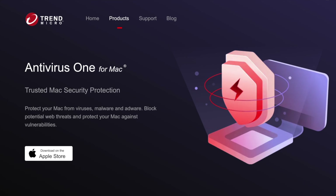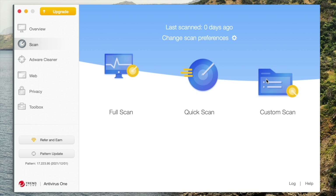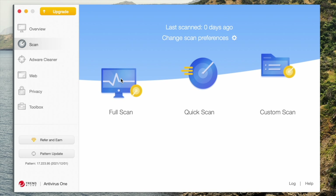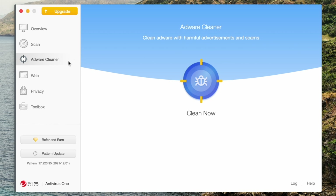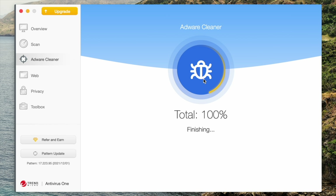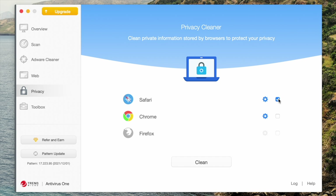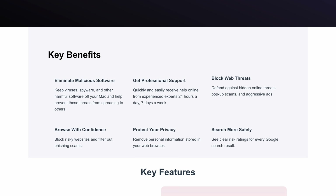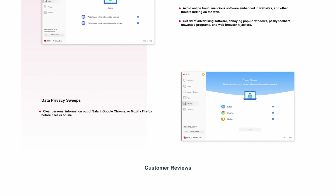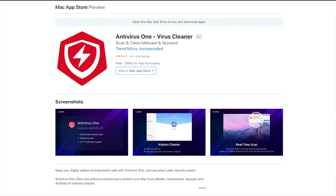Quick thanks to Trend Micro for sponsoring this video. Protect your Mac from viruses, malware, and adware with Trend Micro Antivirus One for Mac. It allows you to scan your Mac for hidden threats in less than a minute, instantly finding and eliminating viruses, ransomware, and other malicious software. You can also block web threats such as risky websites, phishing scams, pop-up scams, and aggressive ads with just one click. Another useful feature is the Data Privacy Sweep, which clears personal information from web browsers before anything is leaked online. Check the link below to download it without slowing down your device.